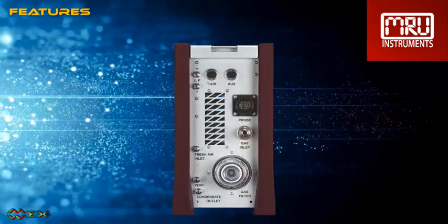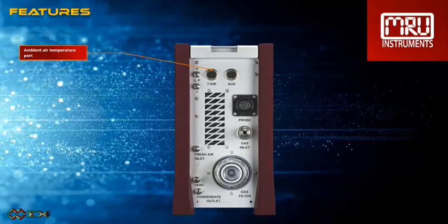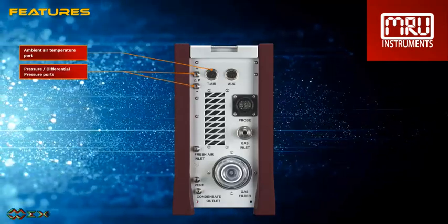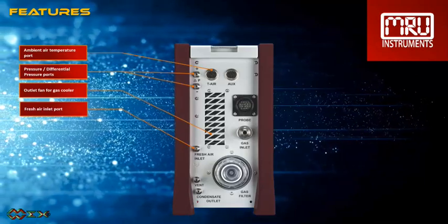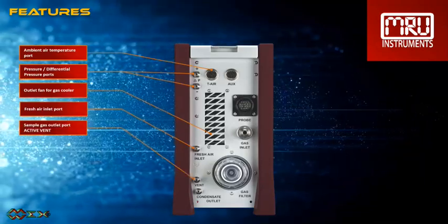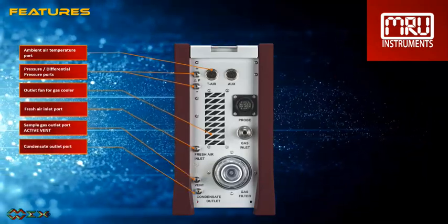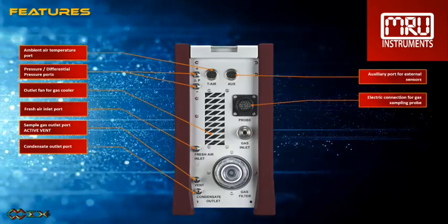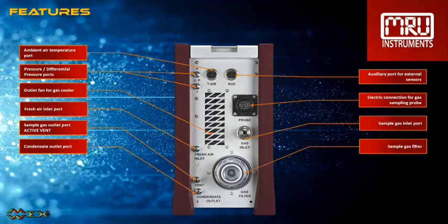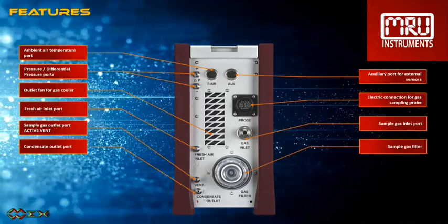On the gas side we have: ambient air temperature port, pressure and differential pressure ports, outlet fan for gas cooler, fresh air inlet port, sample gas outlet port, condensate outlet port, auxiliary port for external sensors, electric connection for gas sampling probe, sample gas inlet port, and sample gas filter.